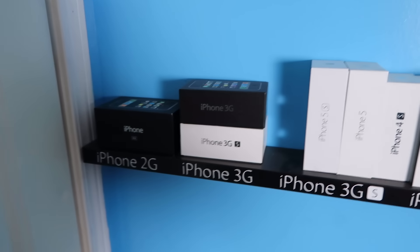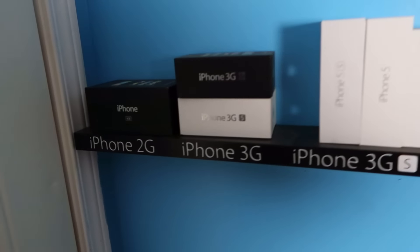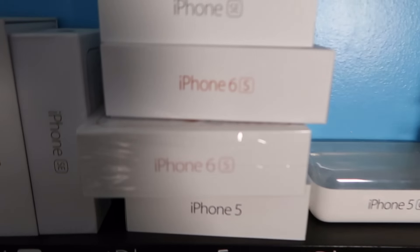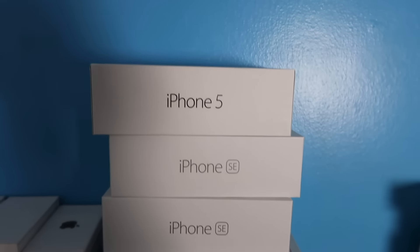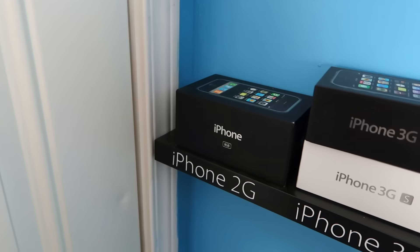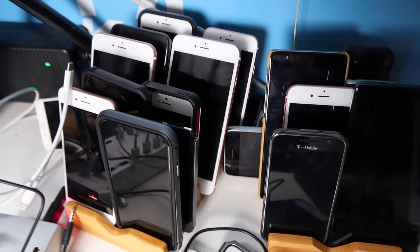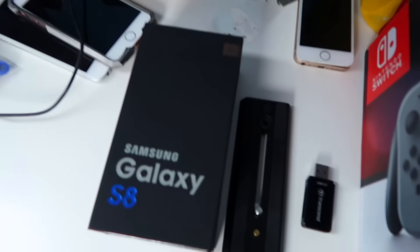Since Everything Apple Pro is an Apple channel, he has a huge collection of iPhones. Here are the boxes - starting from the iPhone 2G all the way up to the iPhone 7. He has a couple of iPhone 6S models, SEs, a five, and a bunch of old ones. He actually has the very original iPhone 2G - the very first iPhone ever released. He also has a bunch of Androids, including the phone with no bezels, and so many iPhones stacked up.